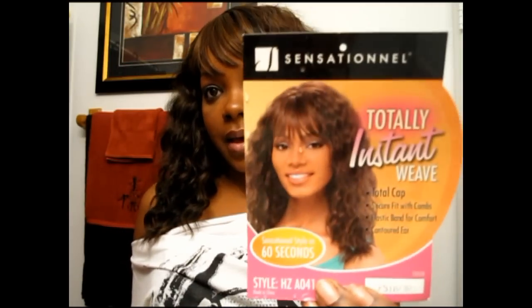On the model it looks like that, but on me it looks like this. I put it to the side instead of directly in the middle so that I have more curls coming to the front. It has a big comb in the front, a comb in the back, adjustable straps in the back, and it's about a 12-inch length.